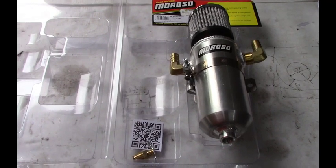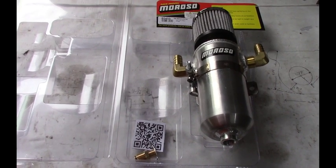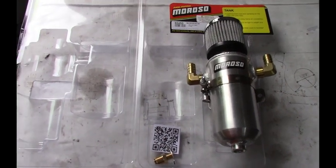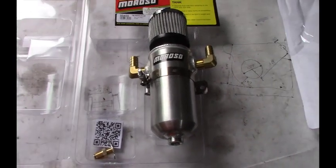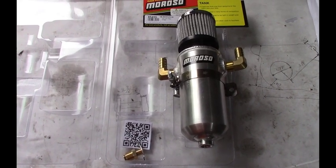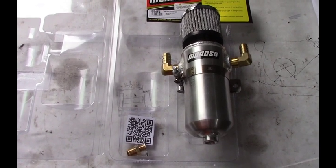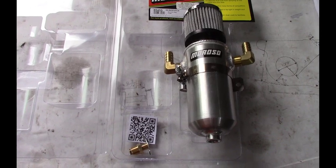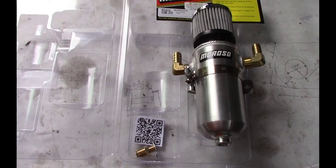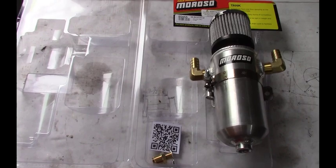Hi, welcome to Carswell's Customs. I'm going to go over the installation of a Moroso catch can or air oil separator. I needed this installed on my 2017 Charger because I installed the supercharger and it pressurized the engine, which forced oil up through my PCV system and back into my supercharger. I would sit overnight, start it up in the morning, and it'd be a huge puff of smoke blowing out the tailpipe. Installing this solved that issue — it vents that pressure to the atmosphere and keeps the oil inside the tank.